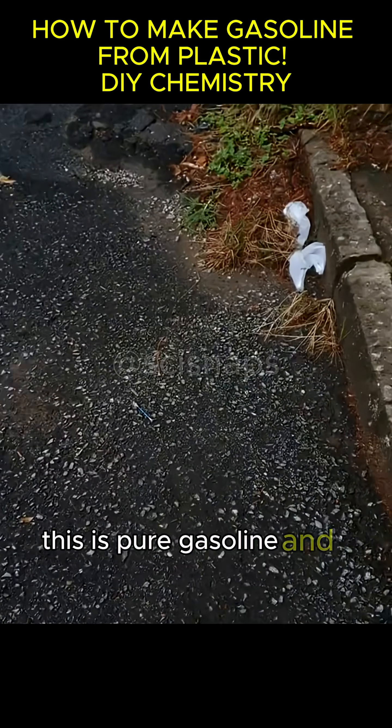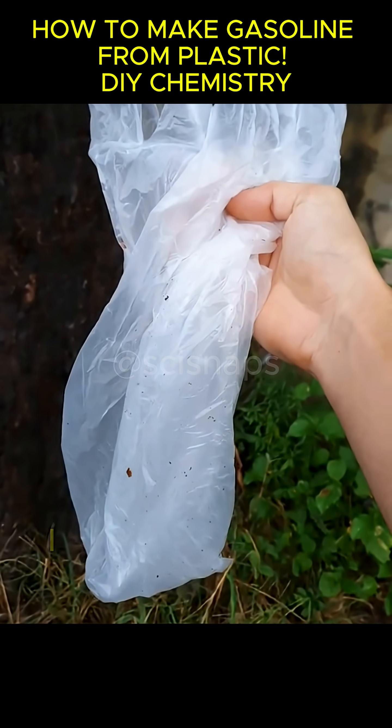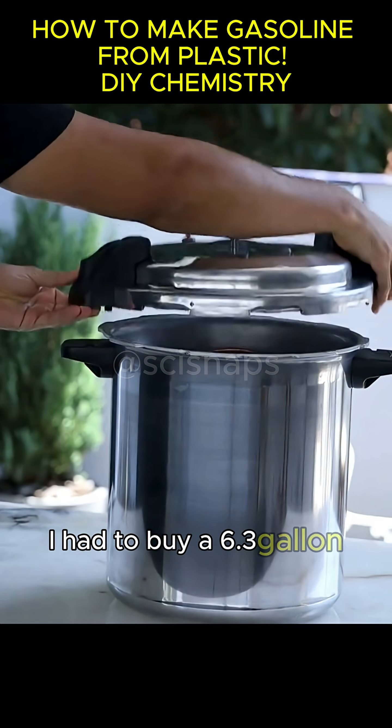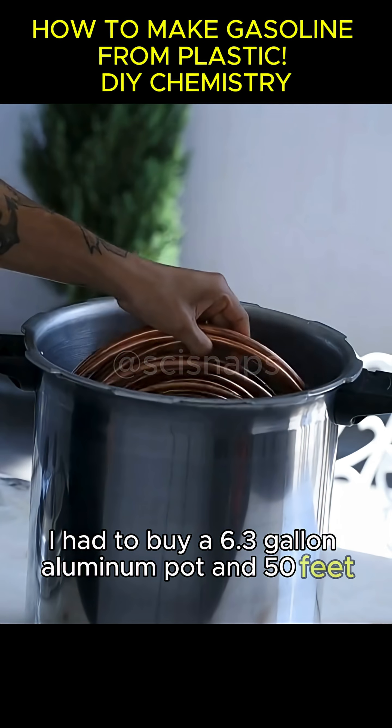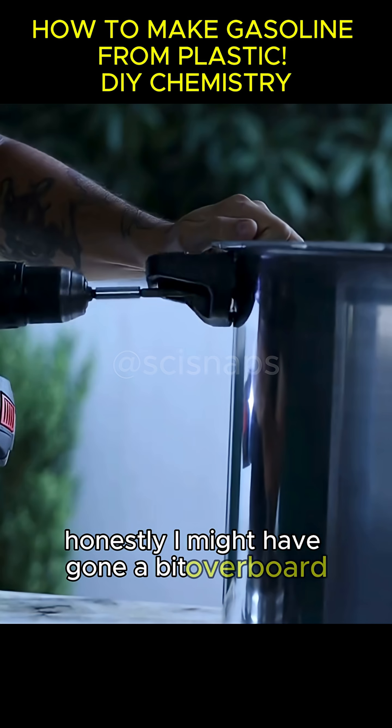This is pure gasoline, and I made it using ordinary grocery bags. To start, I had to buy a 6.3-gallon aluminum pot and 50 feet of copper tubing. Honestly, I might have gone a bit overboard here.